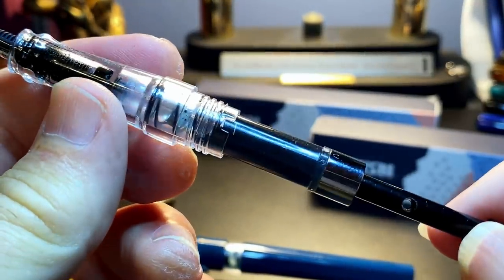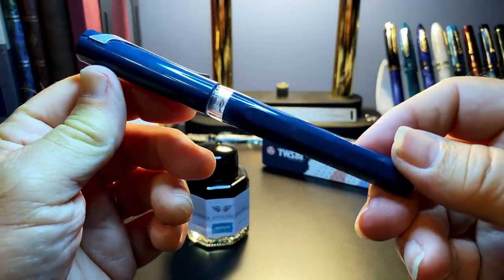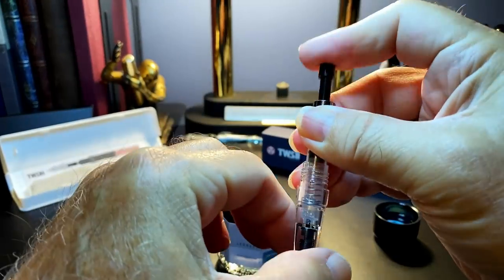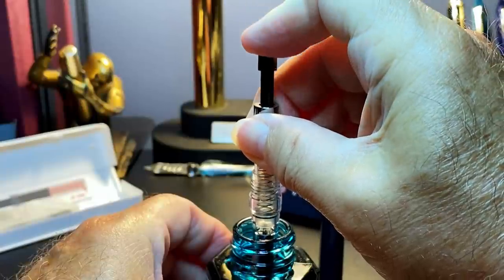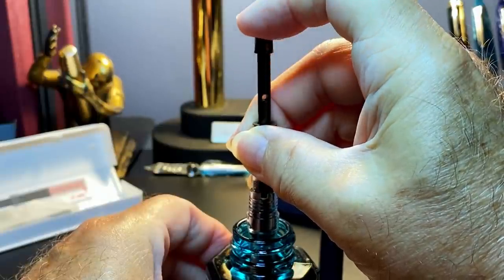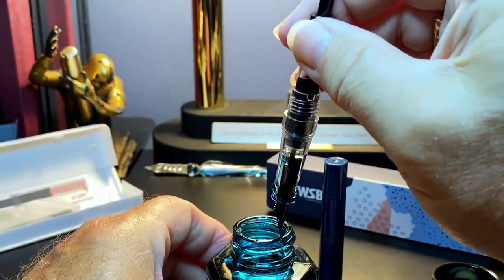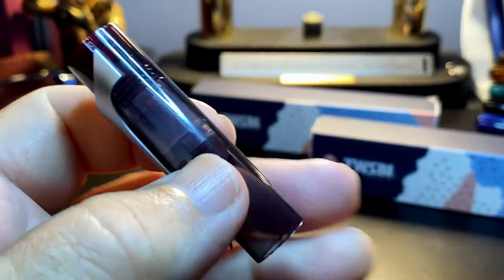I'll demonstrate how to use the spring converter by filling this one. Since the pen was open and it's in a blue-green color, we'll try some Leonardo Smeraldo. Make sure that spring works — dip it down into the section, one pump, and I'm letting that spring up easy; it wants to go up a little bit quicker, which causes bubbling. And we're good to go. The demonstrator actually shows the cap liner, which is screwed into the cap, and it's very easy to remove for cleaning — just take a regular HB pencil with an eraser tip, push it up into that cap seal, and unscrew it.